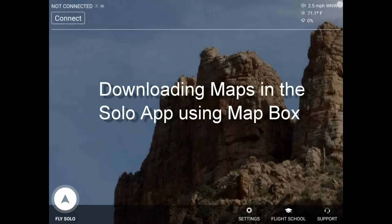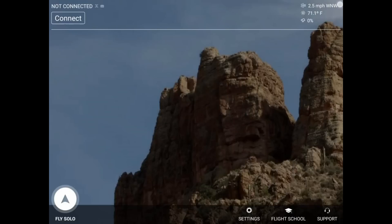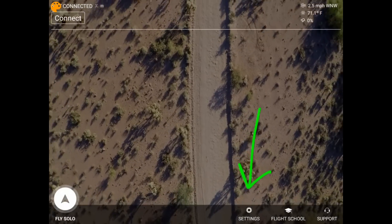First, connect your tablet to your internet or home Wi-Fi system. Once you're connected to the internet, open up the Solo app and go to the Settings option down at the bottom.